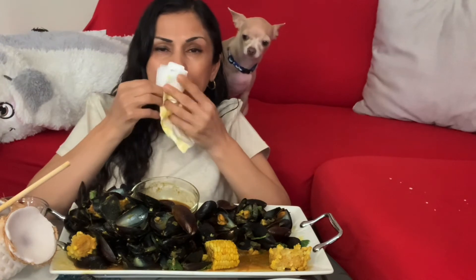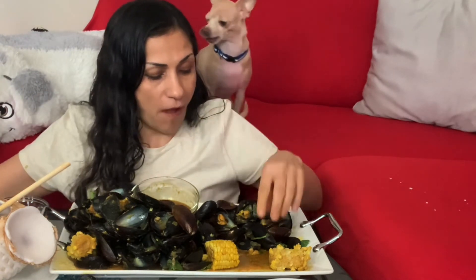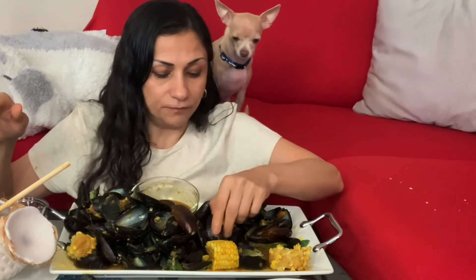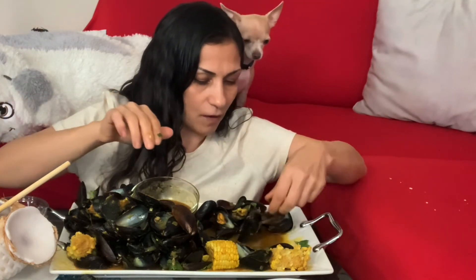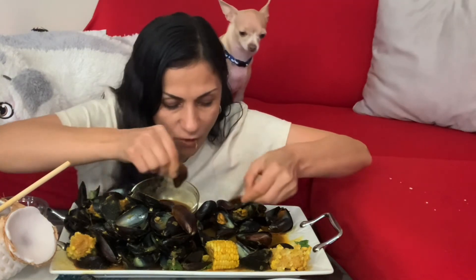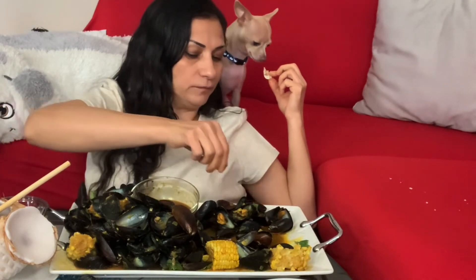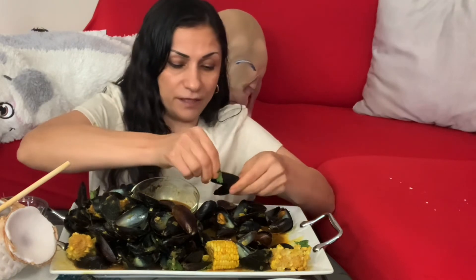The corn is so good because it has a hint of sweetness with the curry and coconut — oh boy, absolutely delicious! Here, I'll give some to Peanut — I think he smells the seafood.